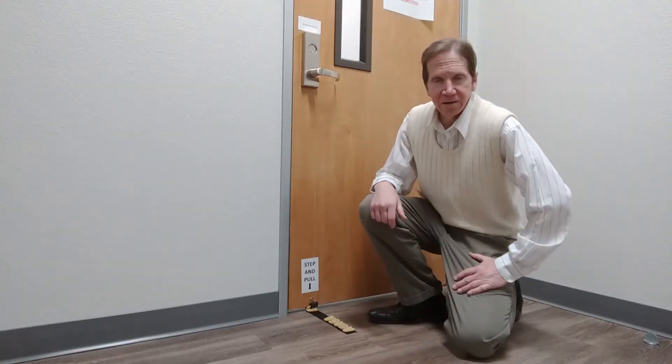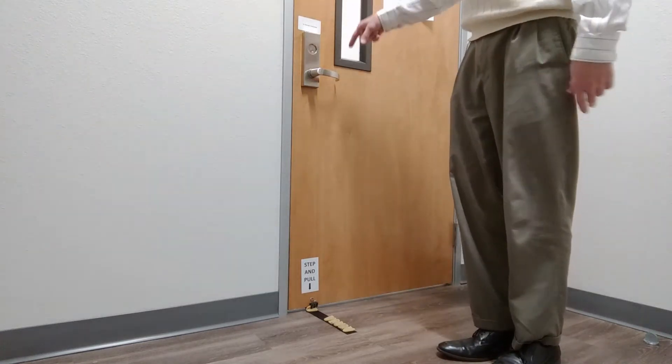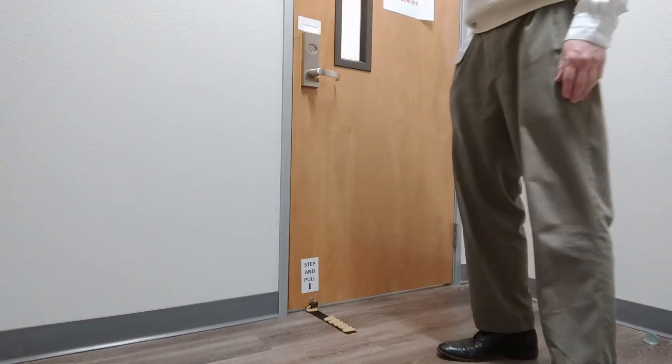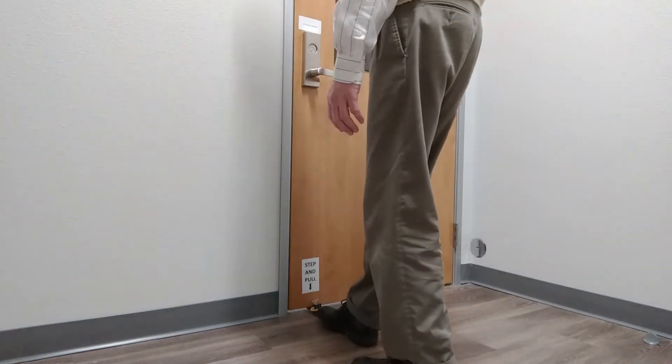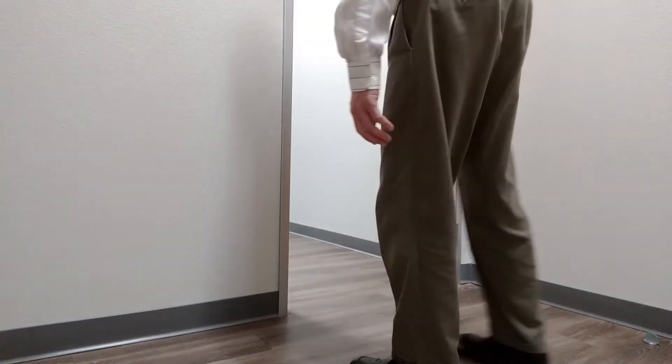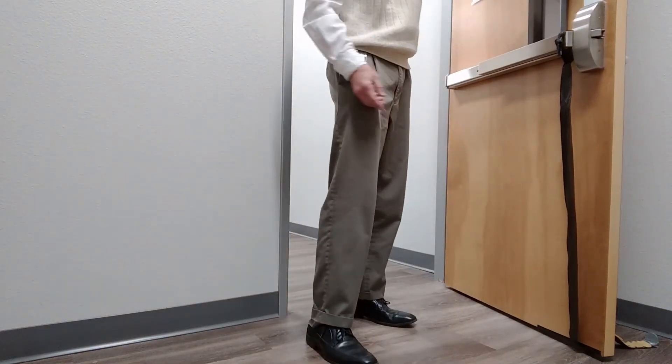We're at our second door now. This door also has a panic bar on the back and a handle on the front. We'll show you how this one opens — you just step and pull. And as you can see in the back, it has a panic bar. So going in this way, you use the panic bar.